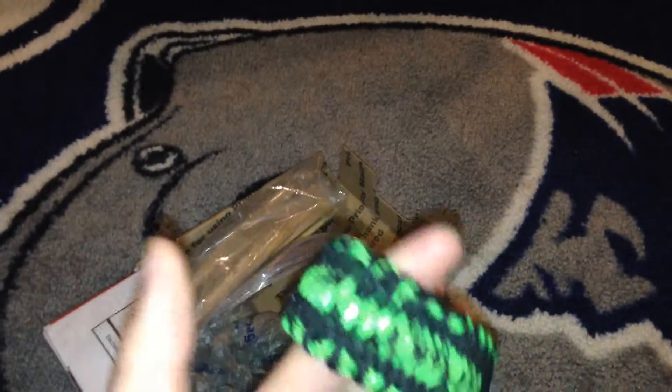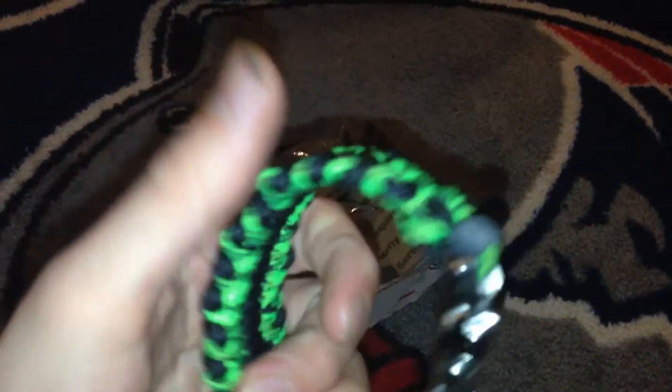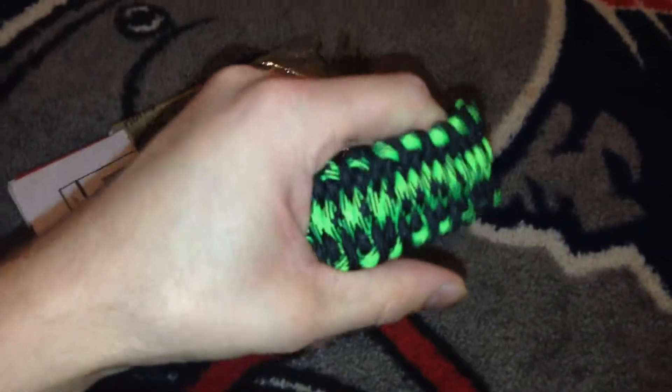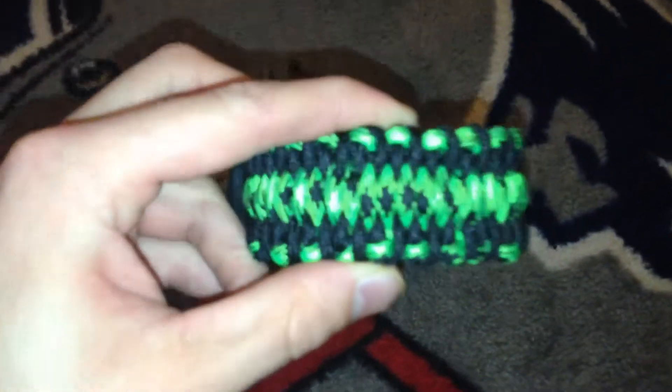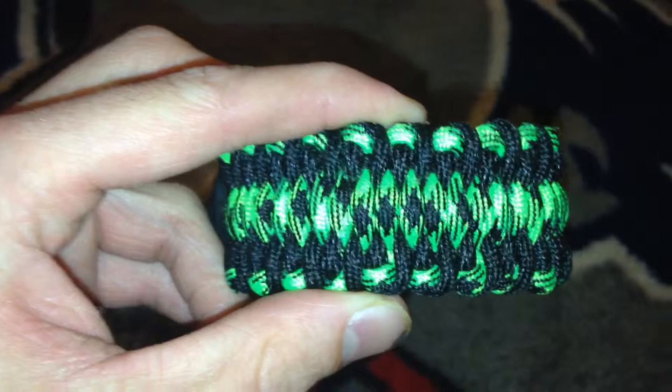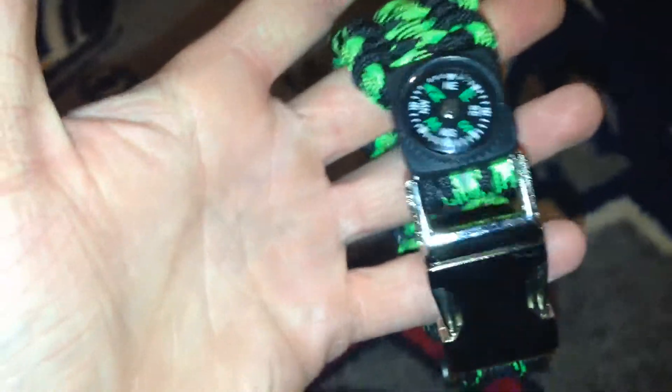I like it so much better. The only other paracord bracelet I have is a thin blue line one for my grandpa because he was a cop, so that reminds me of that. This one is a lot nicer — a lot, lot nicer. It's that nice toxic green color with black.